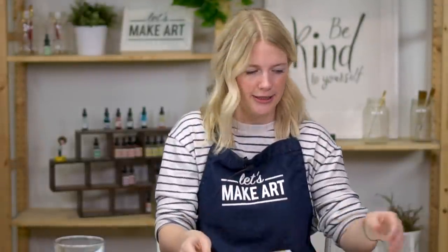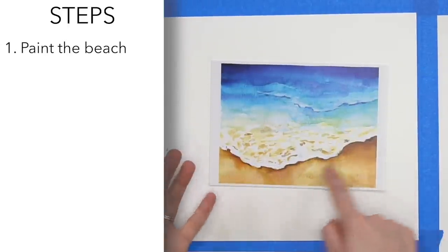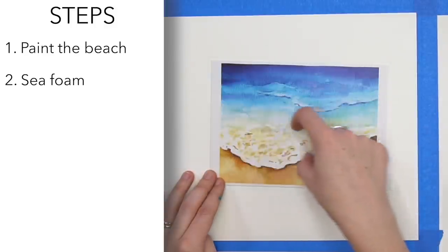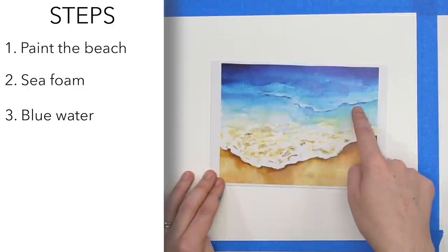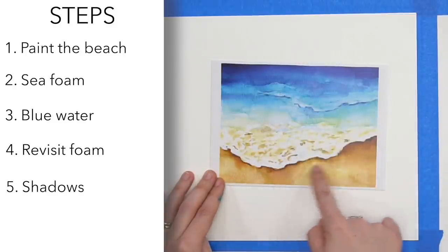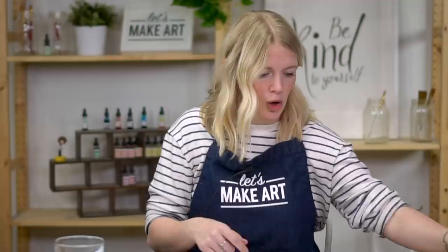We are going to be doing this project in six steps. Step one: paint the beach. Step two: the foam water part. Step three: the blue water part. Step four: go back into the foam area and put in white foam. Step five: some shadows on the beach and in the water. Step six: any last-minute details we want to add.